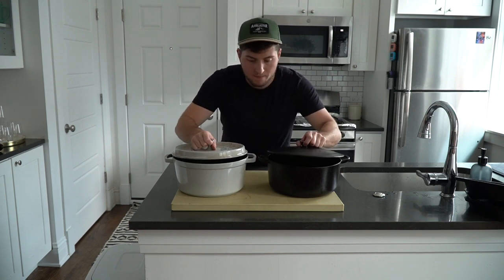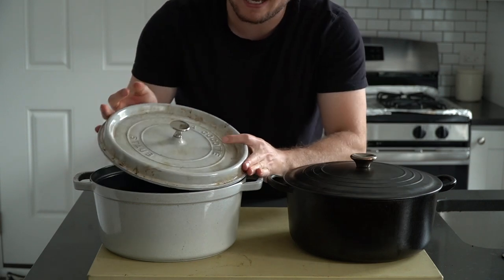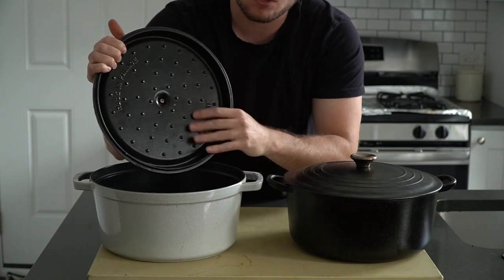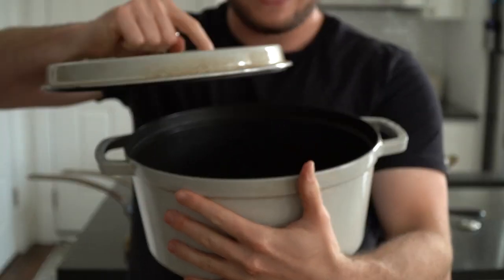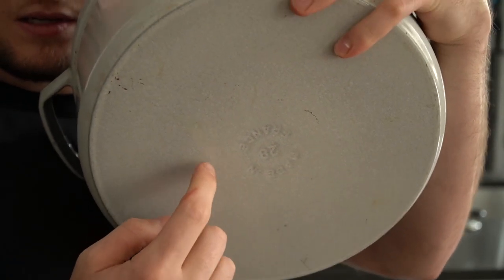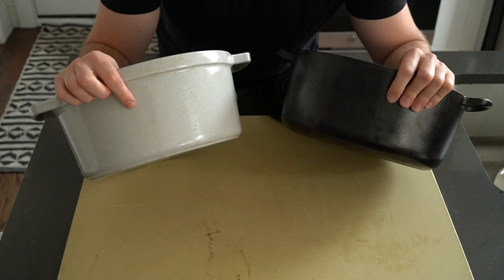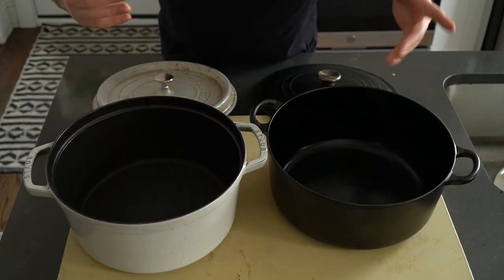Since we're talking cast iron, it's probably a good idea to cover enameled cast iron too. Enameled cast iron is just cast iron that's been treated with an enamel finish. Similar to traditional cast iron, enameled cast iron comes in all shapes and sizes. The enamel layer makes for a smooth, non-porous surface that does not rust. Enameled cast iron comes in many color options and does tend to be a bit pricier than standard cast iron. Because of the enamel, it doesn't usually have to be seasoned like a standard cast iron would be.